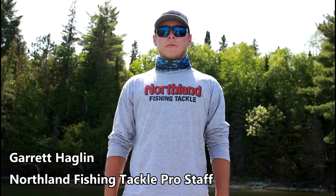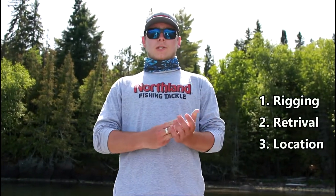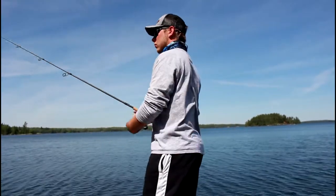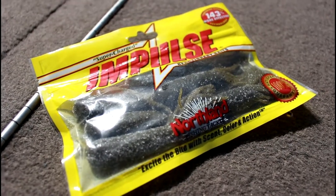Hey guys, Garrett Hagelin here from Northland Fishing Tackle. I am up on Lake of the Woods this week and I want to give you three tips on how to fish a tube based on rigging, retrieval, and location. Today I'm using the impulse fatty tubes by Northland Fishing Tackle.